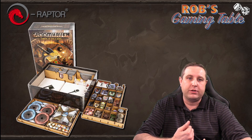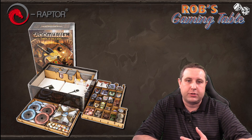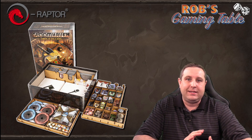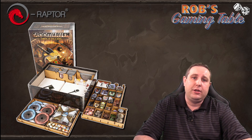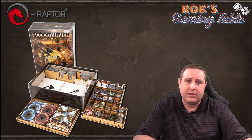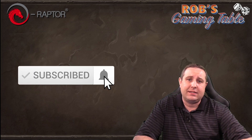So that was a look at the Gloomhaven: Jaws of the Lion insert from E-Raptor. Thanks to the folks over at E-Raptor for sending this over to me to review and put together. If you want more information on this insert, check out the link in the video description below. Also, I want to point out that these E-Raptor inserts are available at local retailers in the US, Canada, and other countries around the world — just hit up the E-Raptor website, scroll to the very bottom, hit the retailer link, and you can see all the retailers by country. You might be able to save some money on shipping. At the time of this recording there is a sale — there always seems to be a sale going on on the E-Raptor website — so this insert is actually on sale right now. Thanks a lot for watching, thanks to everyone supporting us on Patreon, hit that like button if you like what you see here, and we'll see you guys in the next video. Bye-bye!